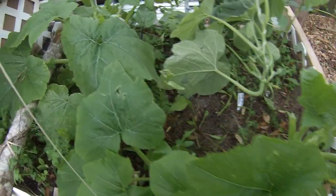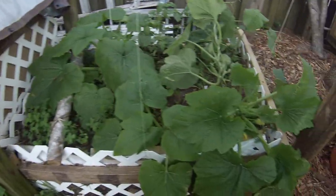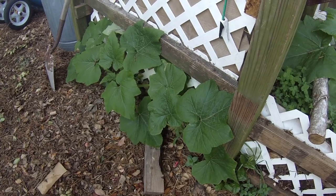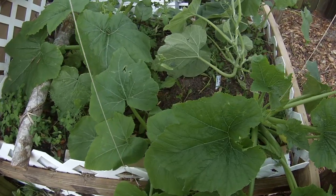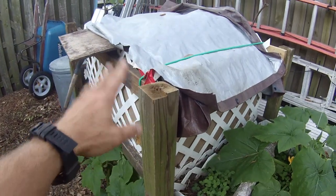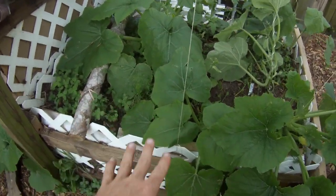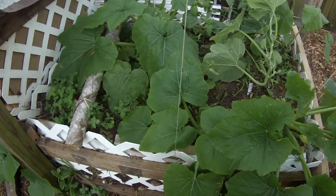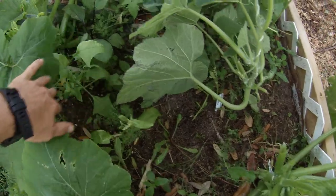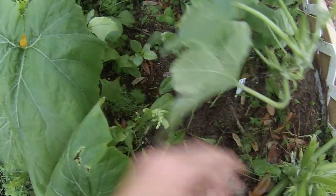Hey everybody, Tom here. I just wanted to show you my compost bin - it is going off the chain right now with squash plants. Squash love horse manure, and I filled this thing with horse manure. I layered it - there was compost in here for a year, then I put it in this bin and layered it with horse manure I got from someone local. I know exactly what was in it: mostly oats and a little bit of pine bedding.